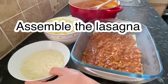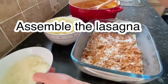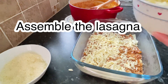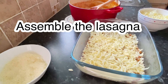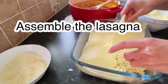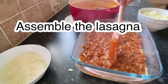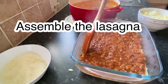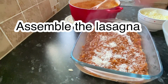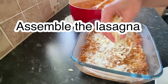Then we will add our parmesan cheese followed by mozzarella. Just repeat the process — this is a three-layer lasagna. Add another layer of pasta, then the beef mixture flattened, and repeat with all your cheeses the same way.